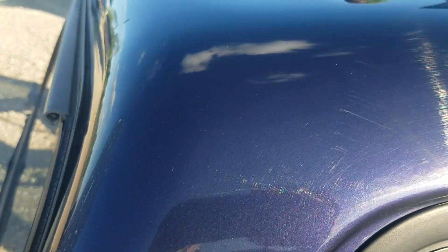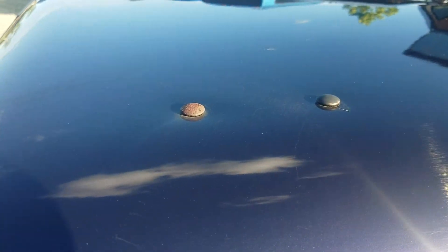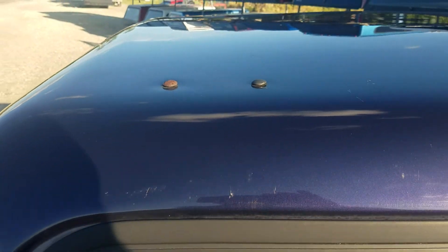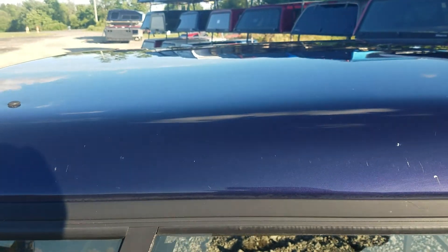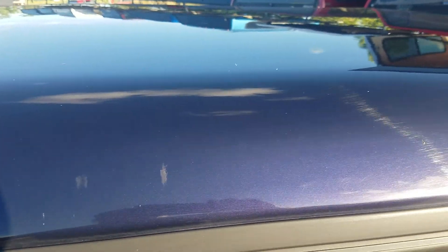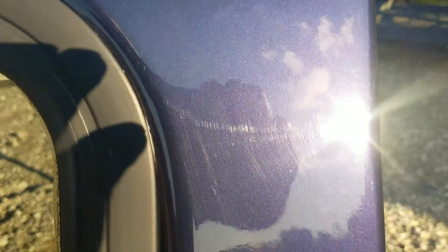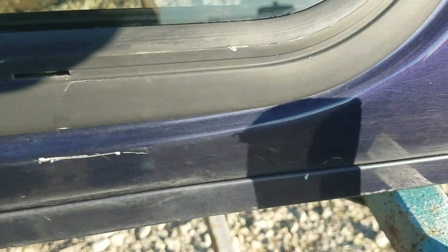It's got some scuffs right here in the paint and scratches. Looks like they had a roof rack or something at one point — they've got the bolts back in there to seal the holes. Some scratches pretty much down through there, but really not bad at all. There are the holes for whatever roof rack they had attached.